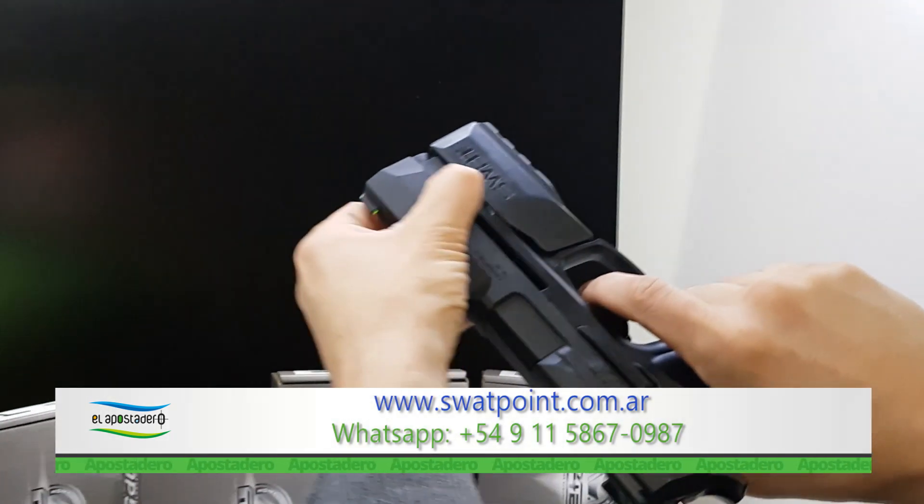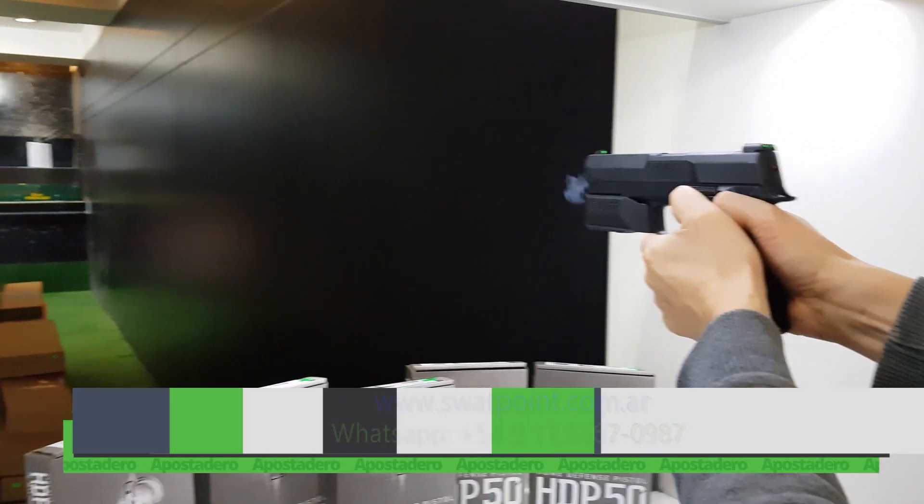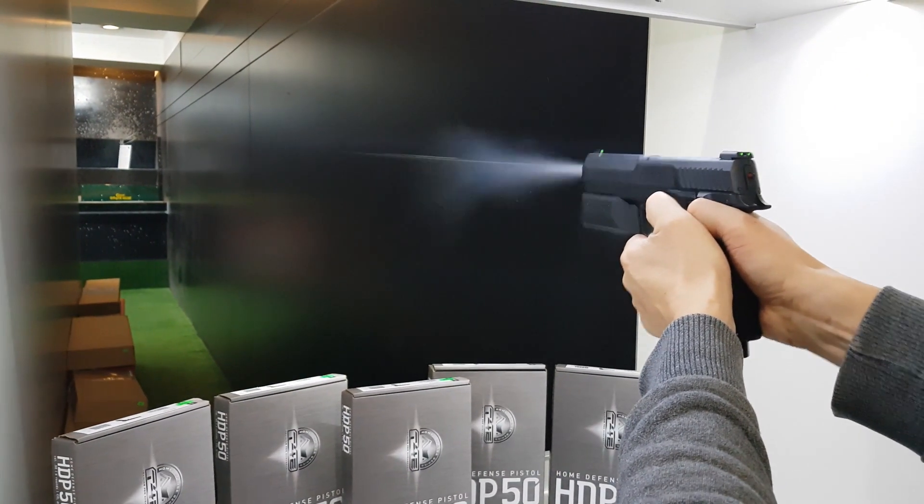Con un simple movimiento poniendo la pistola en posición vertical, se puede recargar la pistola en menos de un segundo.